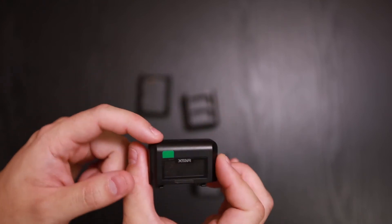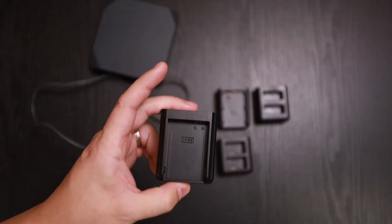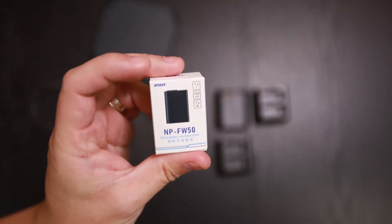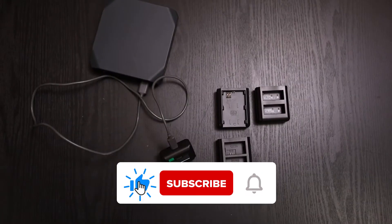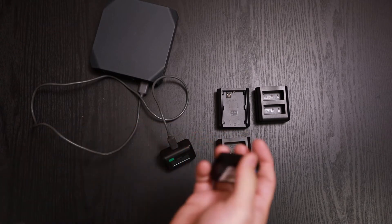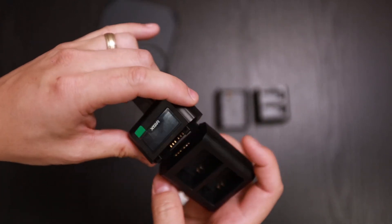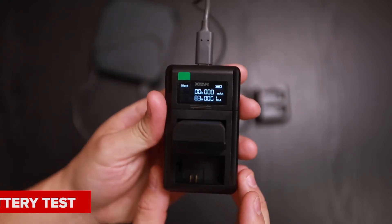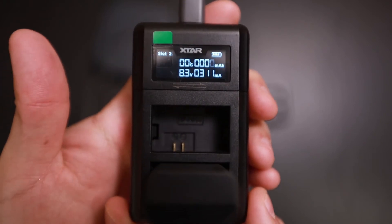Let's go ahead and mount this to a portable battery pack and test out the Xtar VN2 with some batteries. Unfortunately I don't have the LP-E8, so we won't be testing that one. Xtar did send me one of their own NP-FW50 batteries, so I'll give you a quick overview of how the Sony NP-FW50 works. Here is the FW50 base — plug it in and as you can see it will start charging right away. It doesn't matter which port you charge it into — put it in either slot and it'll still charge.